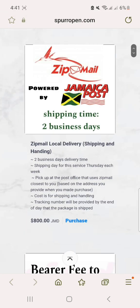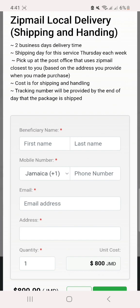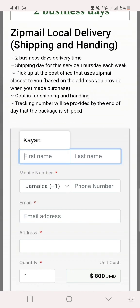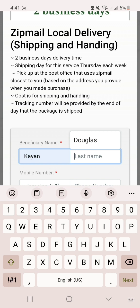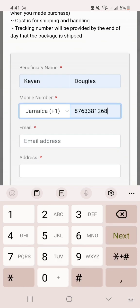If you are a zip mailer, a Nutsford, or an international customer, you would choose one of these three shipping methods available. If you are local here in Jamaica and you want to use zip mail, you click on purchase — it is powered by Jamaica Post and you would pick up at the post office.